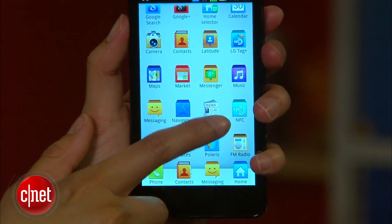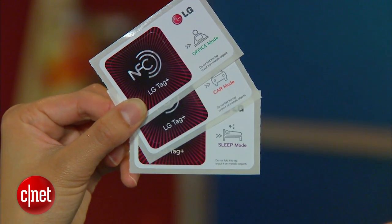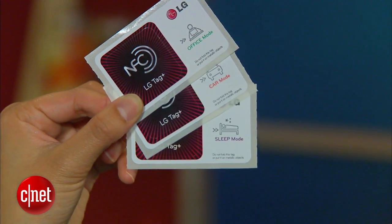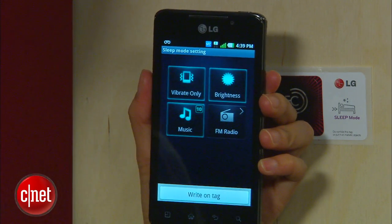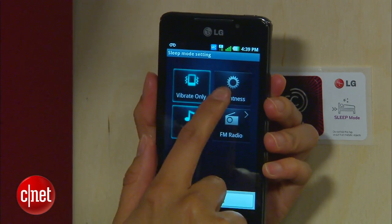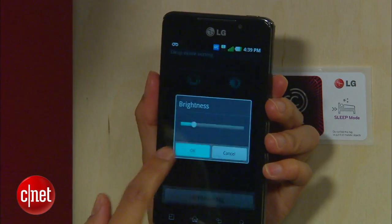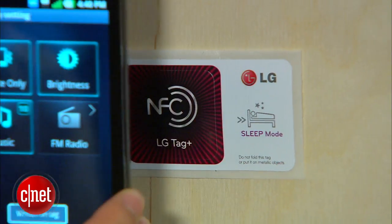The 3D Max has an NFC chip inside and comes packaged with three LG Tag Plus stickers. These stickers allow you to activate certain settings on your phone that you customize. For example, whenever you go to sleep, you may want to put your phone on vibrate, dim your screen, and have your music turn off after 10 minutes of playing. Once you set up those settings using the LG Tag Plus feature, you can save it and then activate it whenever you tap your sleep mode tag sticker.